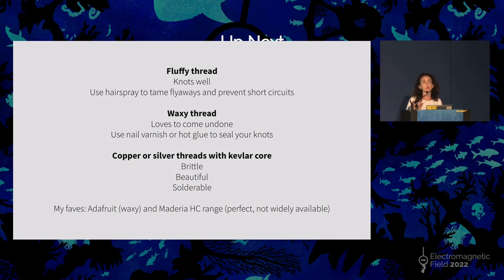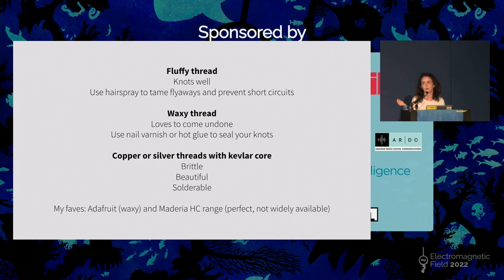Then there's another type of thread that's nowadays more common — a waxy type of thread. You'll find that sold by Adafruit. It doesn't cause short circuits, but the knots really like to come undone. A little tip I've learned in my years of experience: just put a little dab of either hot glue or clear nail varnish on your knots after you've made them to keep them from coming undone. And then there are the pure metal ones, mostly made by a German company called Carl Grimm — absolutely beautiful threads. You can solder them, which you can't with the other types, but they're very brittle to work with.